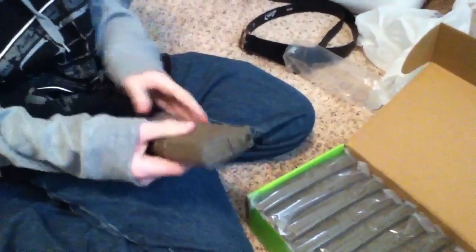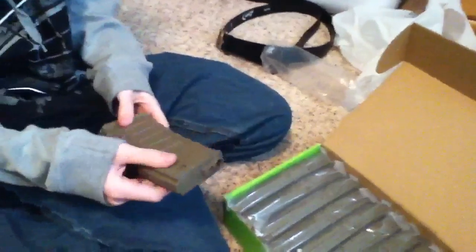Let me open one up — they're each individually packed. They're nice. These are polymer magazines with a nice weight and they feel really solid. Even though they are a type of plastic, they do seem to fit good. My friend's going to hand me my M4 — let's see if they fit.